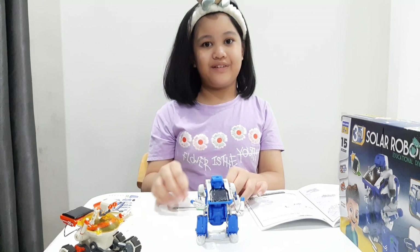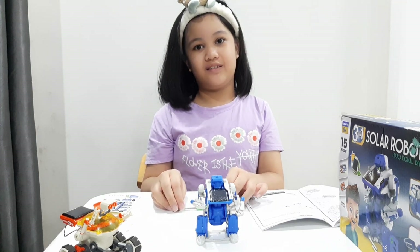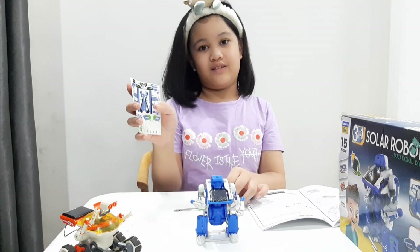So we're pretty much done with the robot and the last thing we need to do is put these stickers on.